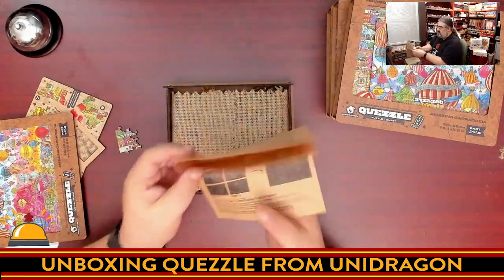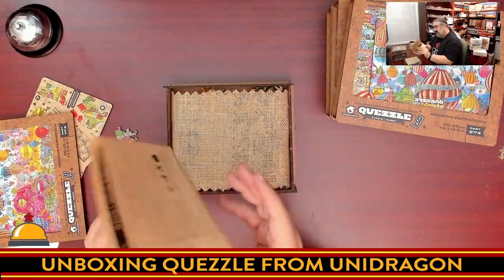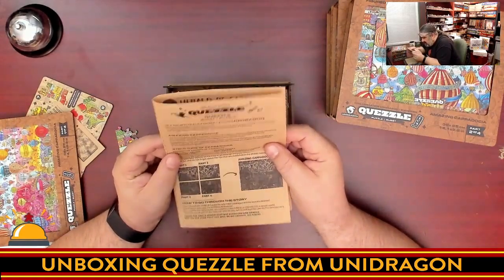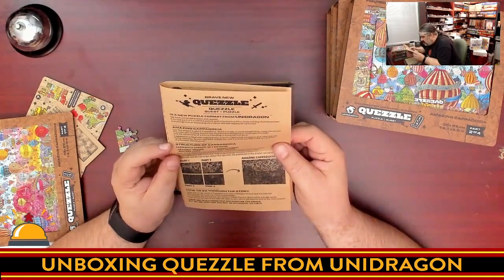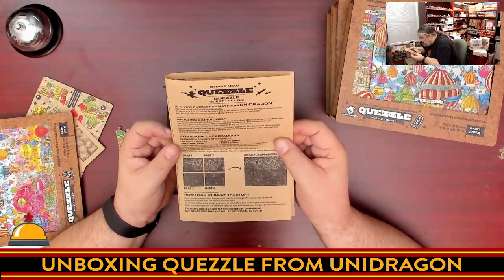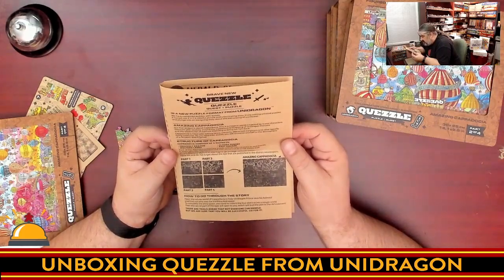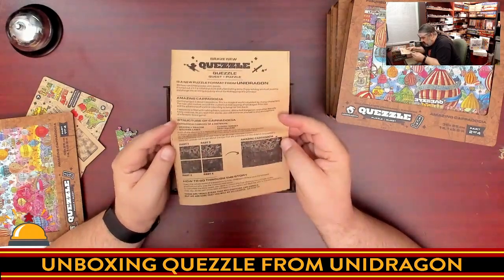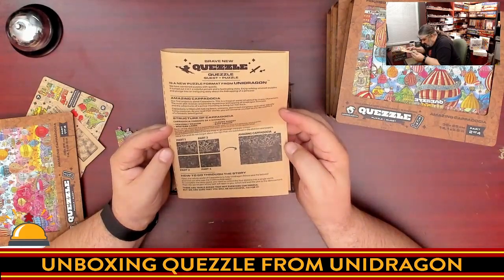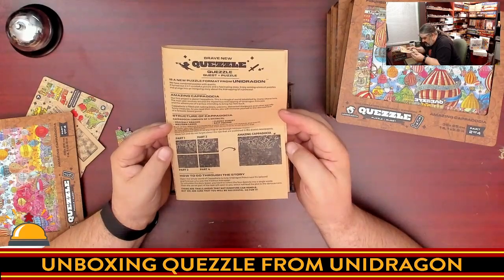We also have instructions in an interesting newsprint format. It's a new puzzle format from Unidragon — they've combined puzzles and quests. This is their first project set in Cappadocia — a magical world where the main plot revolves around the mysterious kidnapping of the Unidragon princess and the adventures of a prince trying to bring her back, filled with talking bears, unicorns, distracted stargazers, and other funny creatures. There are four districts corresponding to the four parts.